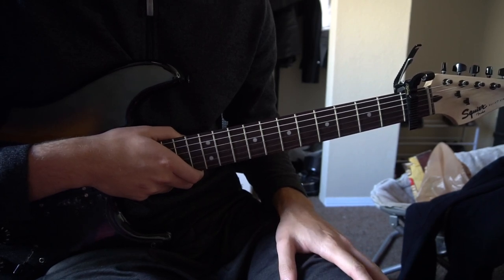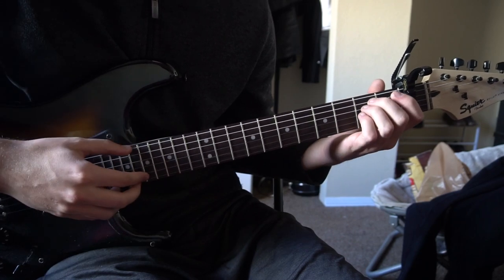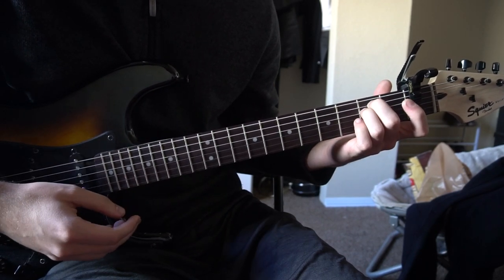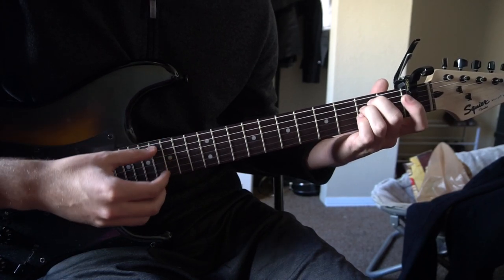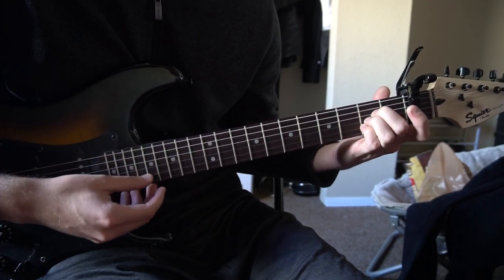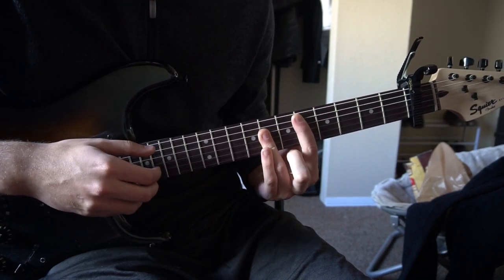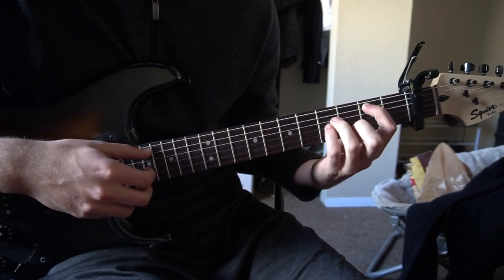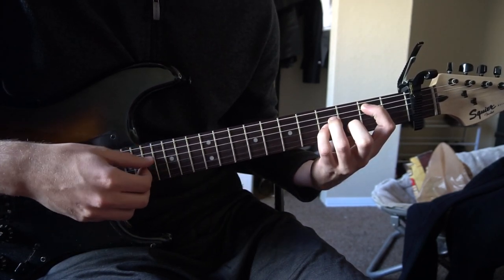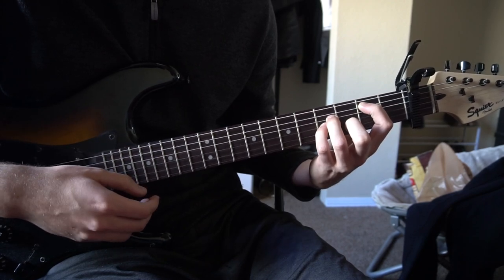Thankfully, the chord progression is the same throughout the entire song. I'm going to teach you the chords for the beginner version, so if you already know these chords, you can go ahead and skip a little bit ahead. We have an E minor, we have an A chord, we have a D major bar chord relative to the capo, and then we have a B minor. So those are the four chords.